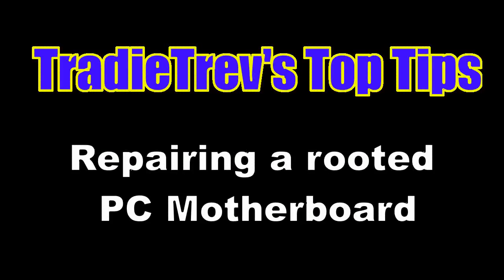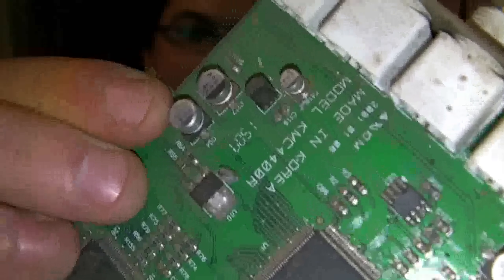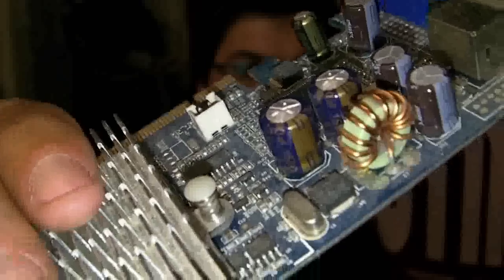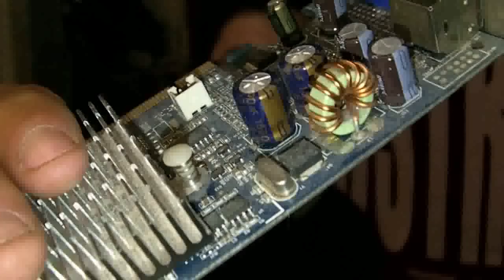Mostly it's the electrolytic capacitors in a lot of the older motherboards before they became the newer solid ones. This little sucker here is one of the newer solid capacitors. You do see the old electrolytic capacitors on the older stuff. What does a blown capacitor look like? Well it kind of looks a lot like this. If you can see it, there's actually a bulge at the top of the capacitor.